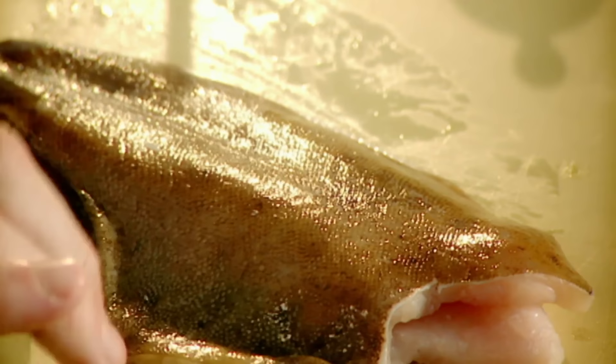Lemon sole. For me, one of the most flavoursome flat fish. Twice as much flavour as the Dover sole, and more importantly, half the price.